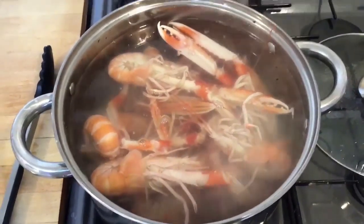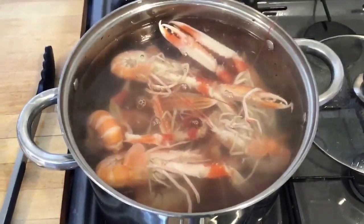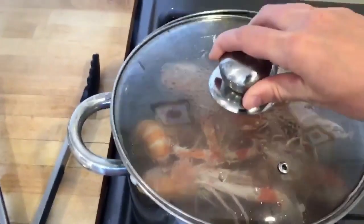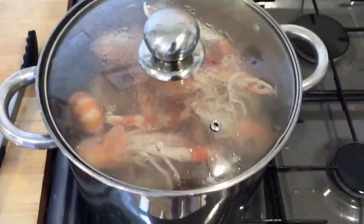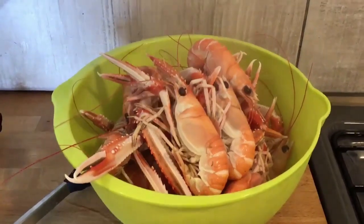I'm going to cook these for about four minutes since they're big prawns. For medium prawns, I'd probably cook them for about three minutes. I'll put the lid on, leave them for four minutes, and get a colander ready for draining.